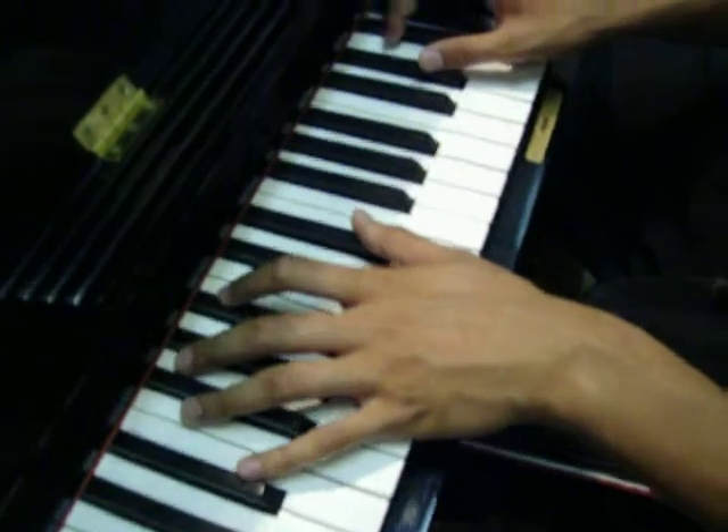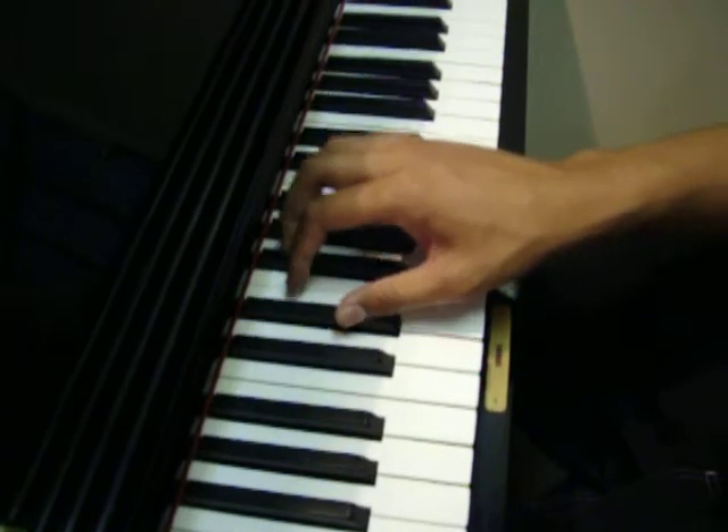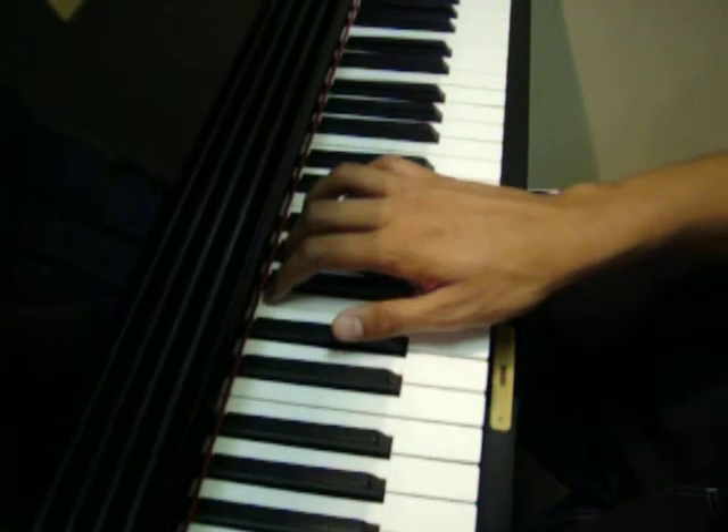Now the right hand starts on E-flat again. It goes from E to B-flat, like that.